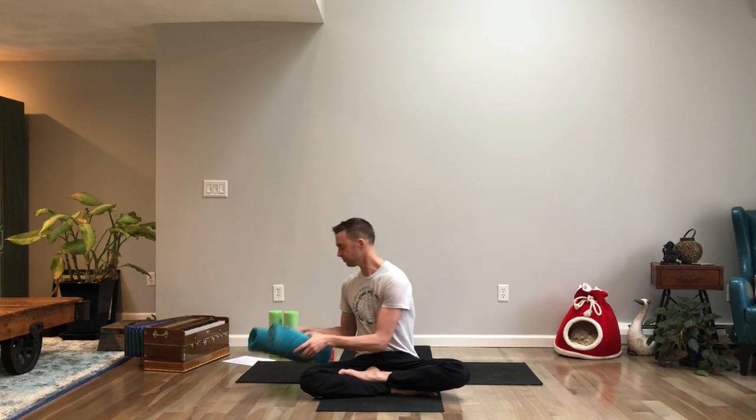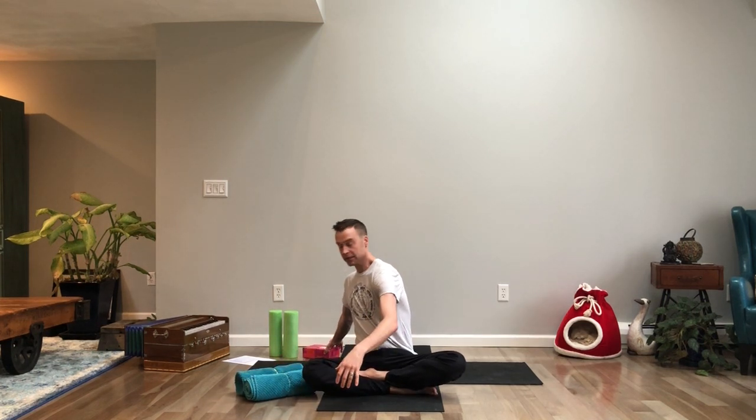You might want yoga blocks or a yoga blanket at home. If you don't have them, take two bathroom towels, roll them up to about the size of a grapefruit, and put an elastic band around them to hold them steady. If you don't have a block, a small box or even a large book works for a calf stretch.